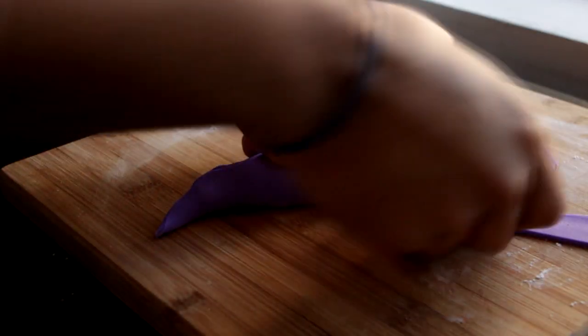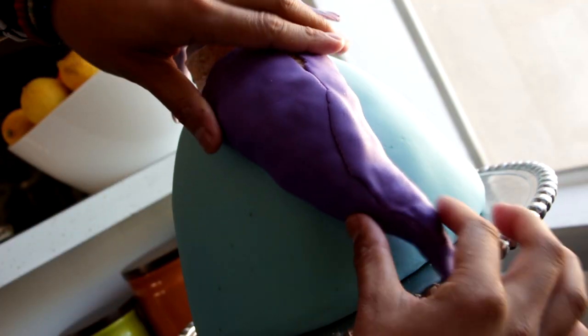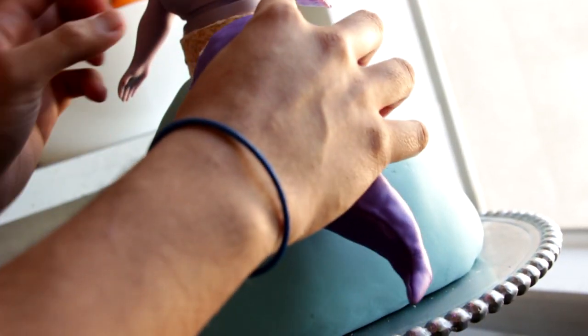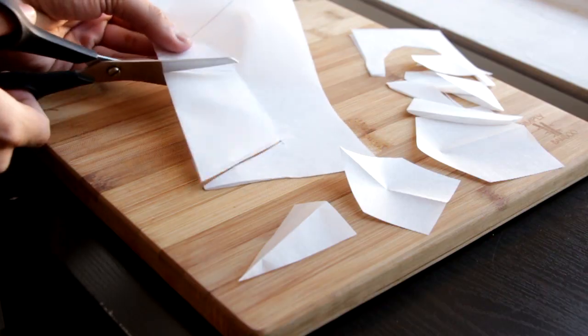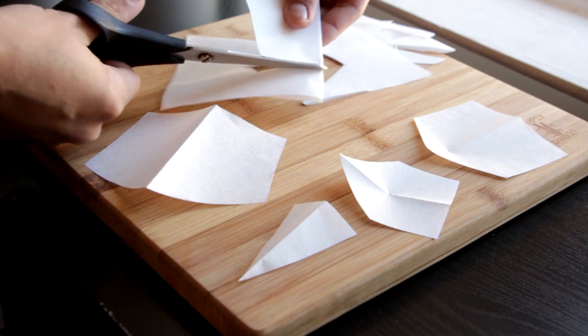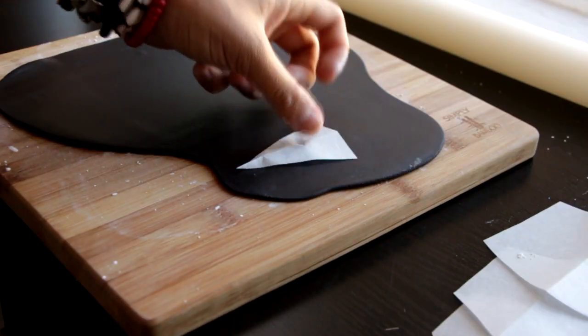We'll repeat the process with all of the tentacles — these tentacles are no joke. I'm gonna refit them so I know exactly where they'll go, then take a little bit of melted white chocolate and glue the tentacles to the cake. I drew all of my armor shapes onto parchment paper, cut them out, and turned those cutouts into printouts you can find in the description box. Then I roll out some black fondant, place it on top of the cutouts, and cut them out using a knife.